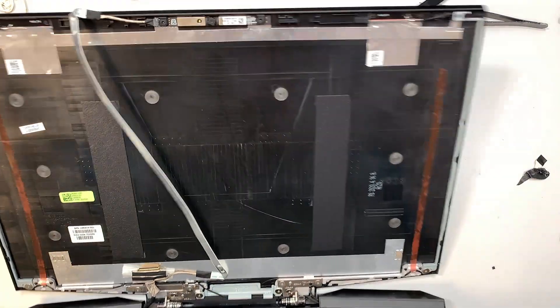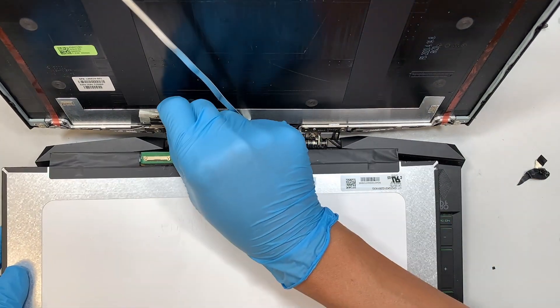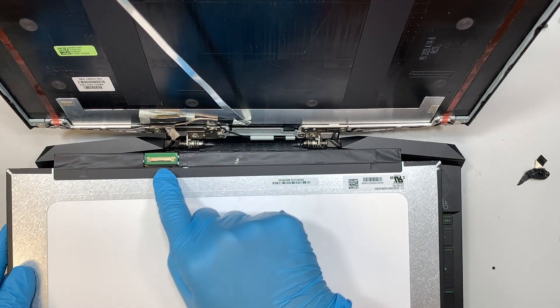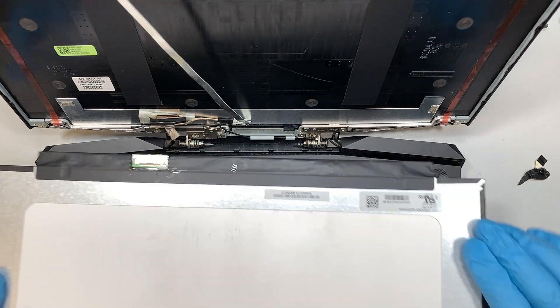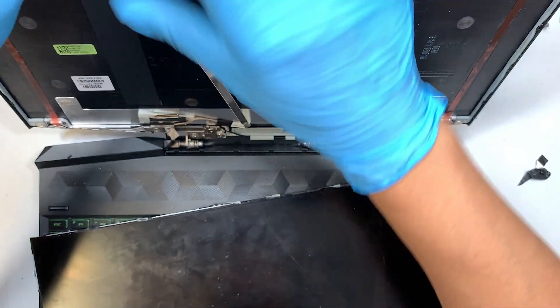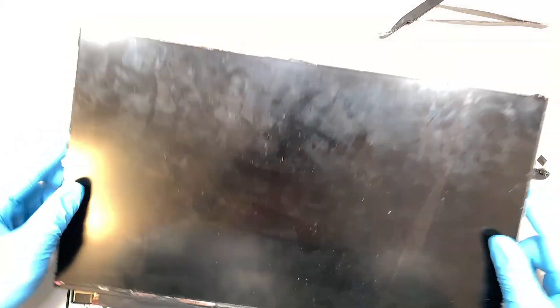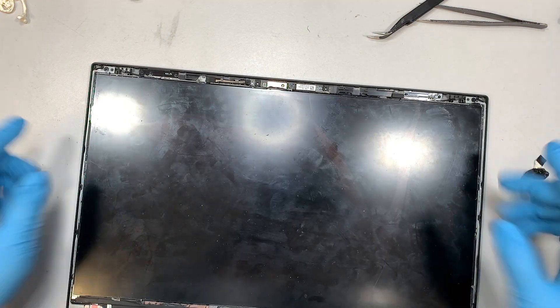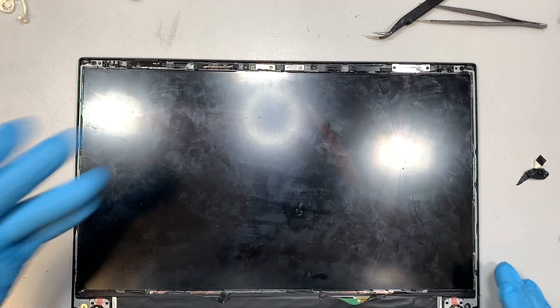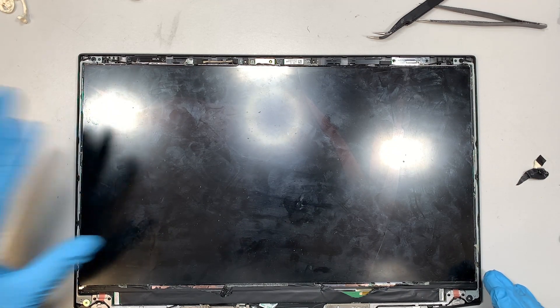All you have to do is peel the plastic off, and once the new screen comes in, just do the reverse process — get the cable, insert it back into the new LCD, and when you put it back, tape it up correctly. Realign and adjust as you go, and once you have a good position, tape it down. I don't have the new screen yet because I need to match the serial number before making a purchase.